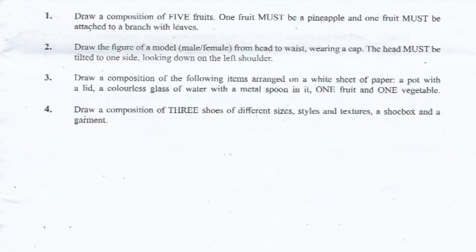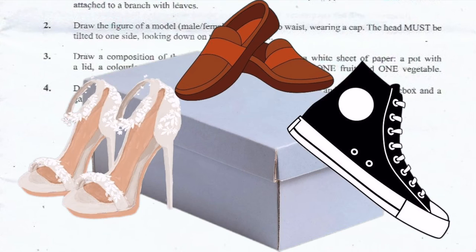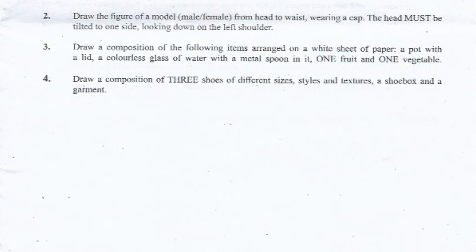Number four: draw a composition of three shoes of different sizes, styles and textures, a shoe box, and a garment.